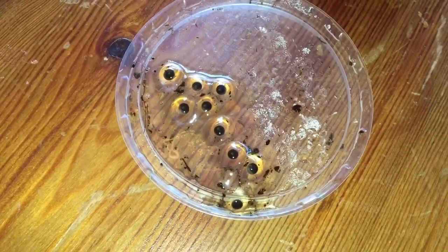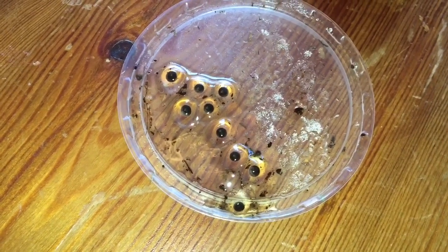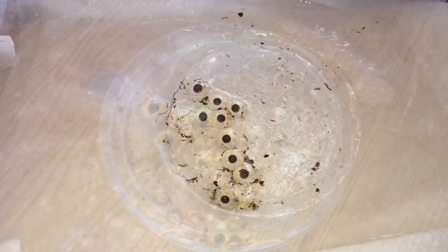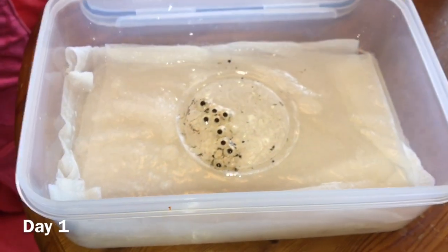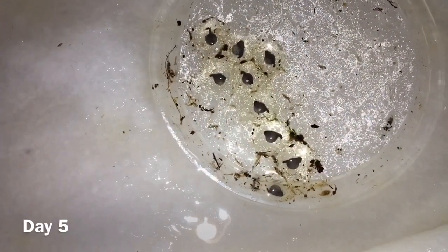Once you've got your fertilised eggs — which will be black — and unfertilised eggs, which are white or grey, put them in a Tupperware container with moist kitchen roll on the bottom, then cover it so that the humidity is a hundred percent.